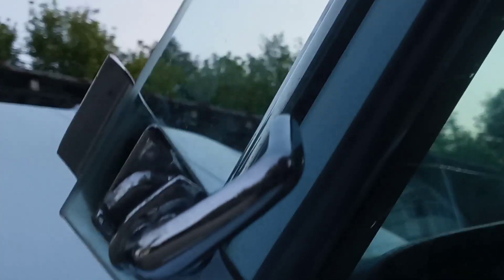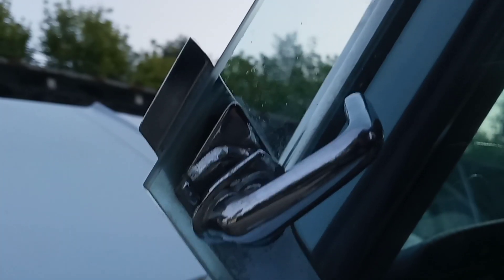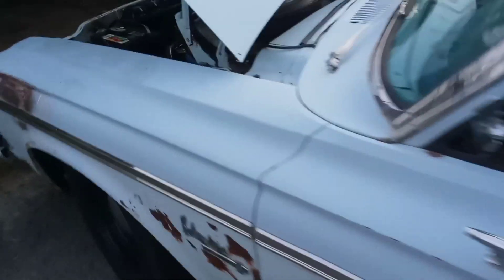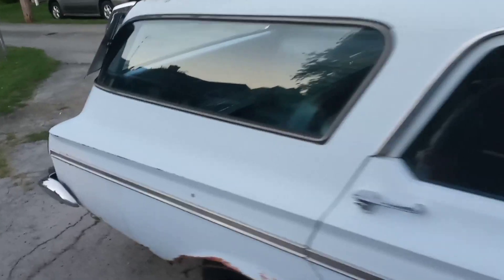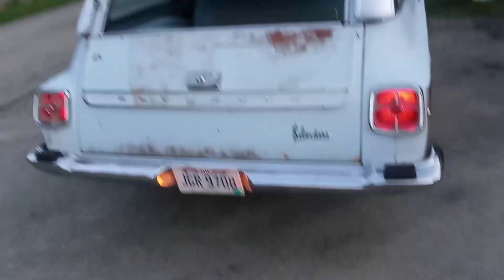There's a knife in this thing. The dash lights work a little. Carbon monoxide works. Tail lights work, attack lights work too.